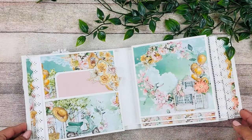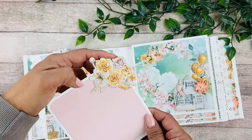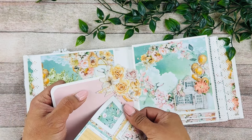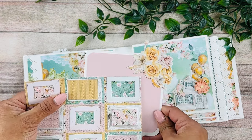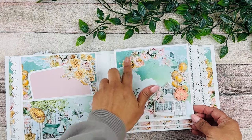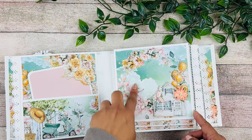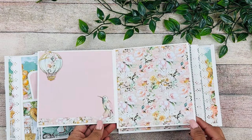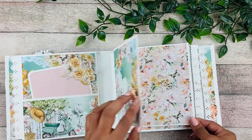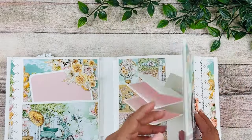On the next page we have a pocket. I created little tags using the blush cardstock and ephemera, and this corner is left open so you can add your picture back here - you'll be able to see the flower coming on top. On this page I love the design and I added a little house, balloons, and ephemera, keeping it open so you can add a picture at the center. It's so fun playing with the ephemera and using your scraps to decorate.